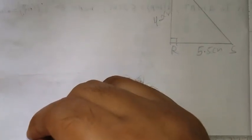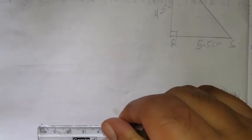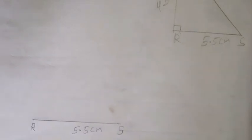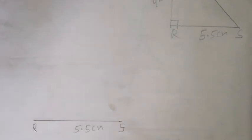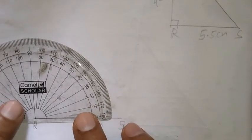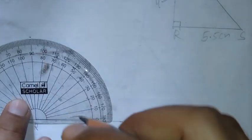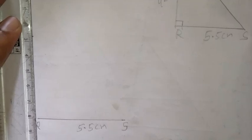Now what we have to do — first draw the base that is 5.5 cm. So take one segment 5.5 cm. Write the naming: RS 5.5 cm. Now next, 90 degrees is given from point R. Keep the protractor, take center R, and draw the 90 degree angle. Now this is 90 degrees. Draw one segment.